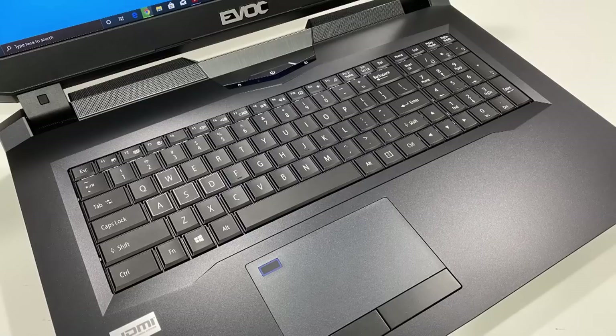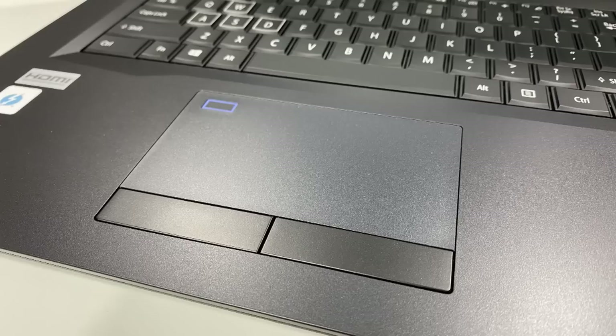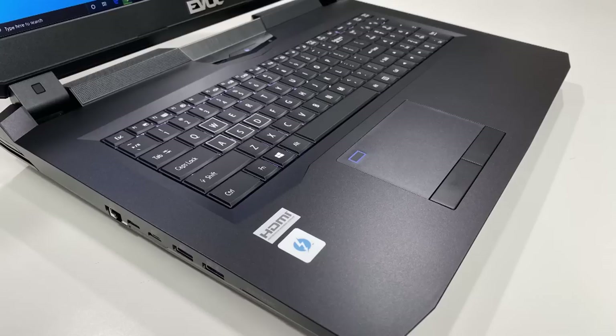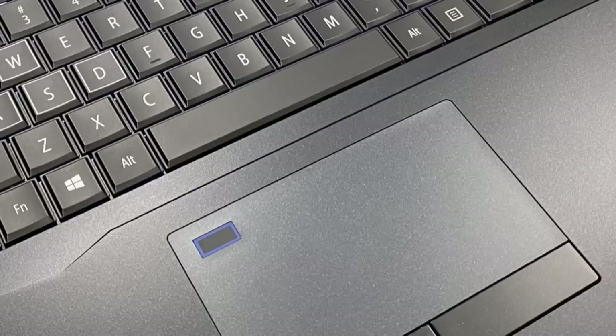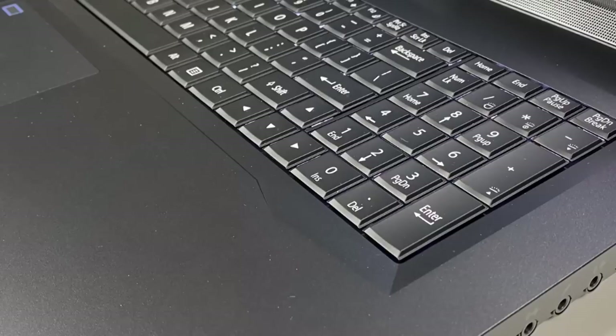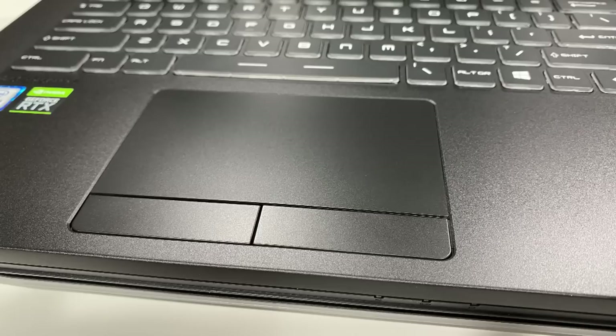The EVOC P775's trackpad is plastic, with a Windows Precision driver installed and a biometric fingerprint reader — though it's 50-50 on whether it works on the first try. The keyboard deck is plastic. The keyboard itself feels very nice — basic design, very tried-and-true, easy to type on, no hidden macros, and no weirdness overall. The RGB of the keyboard, however, is very dimly lit. In broad daylight you won't see it; at nighttime it's okay. Overall it works, but I'd like something new.